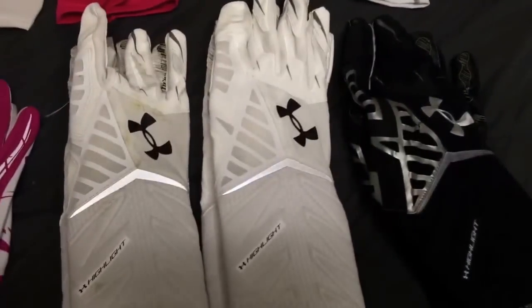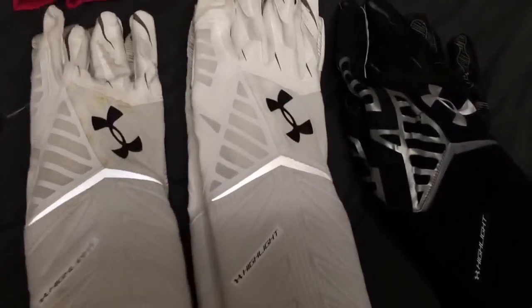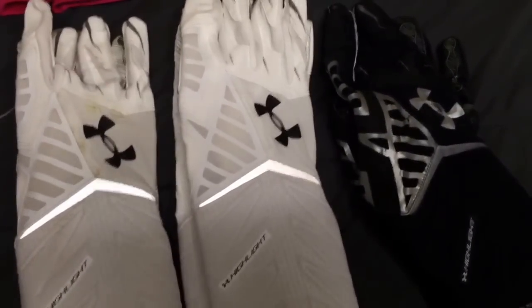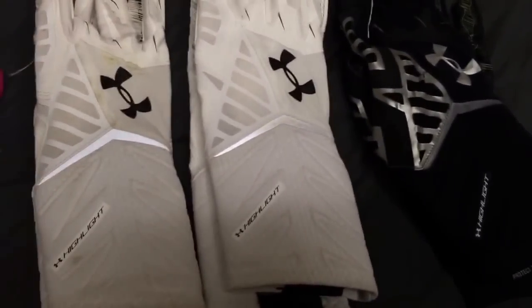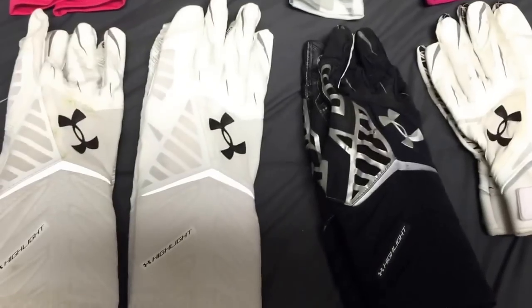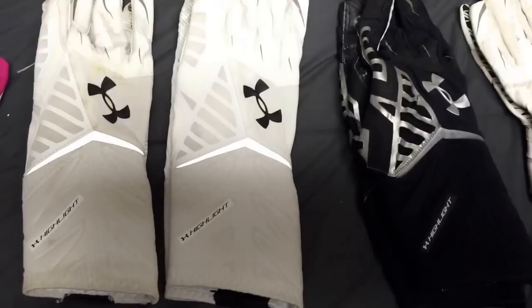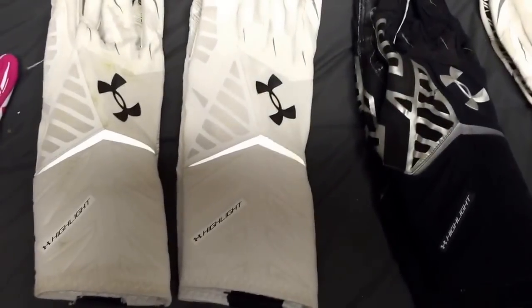The nice part is that your hand doesn't move as much in your glove like you would with the F4s or even the Nitro. So I like these a lot — they're real good ones. They're light, they look good because they go up a decent way. They kind of look like you have a sleeve on, or like you got tape on, which gives it a nice effect.